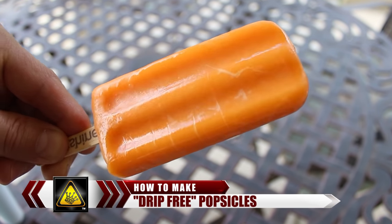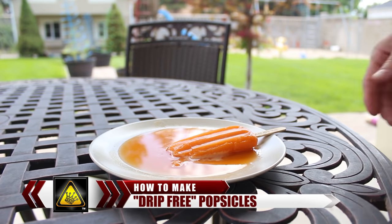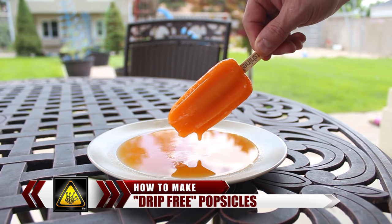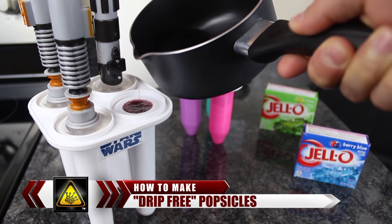Frozen popsicles are a delicious way to keep your kids happy in the hot summer sun. But the problem is, they're like ticking time bombs, just waiting to explode into sticky, drippy pools of juice. So for this video, I'm going to show you a cool little trick you can do to make delicious summertime popsicles that won't melt.